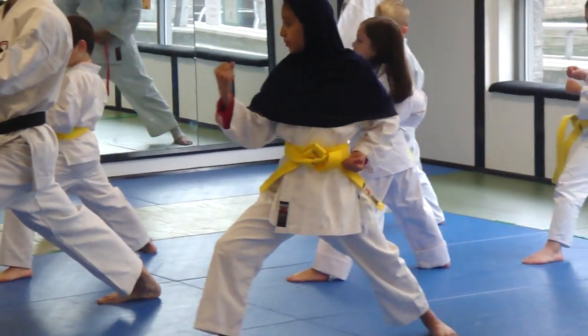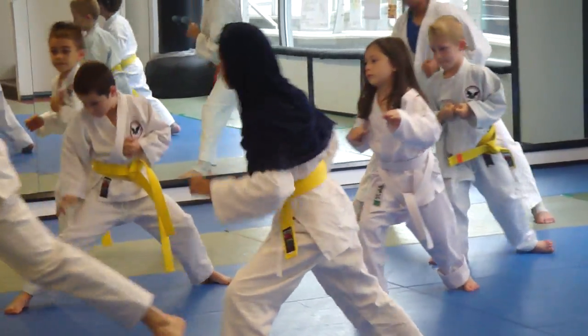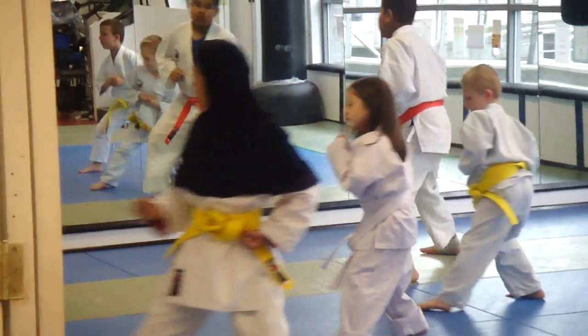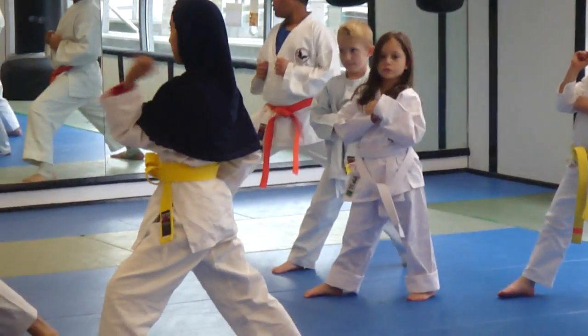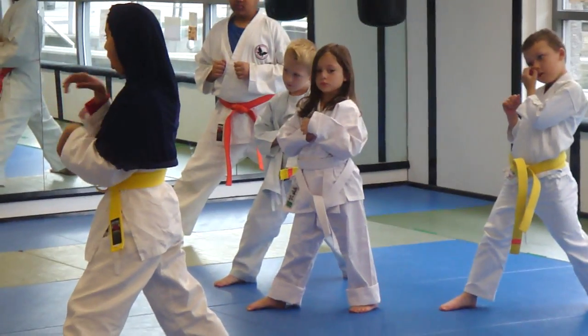Ready? Forwards. One. Two. Stepping back. One. As you step forwards or back, imagine there's a ceiling right above your head — if you do this, you're going to keep your head on the ceiling. You have to stay low. There we go.